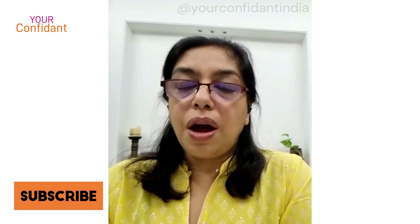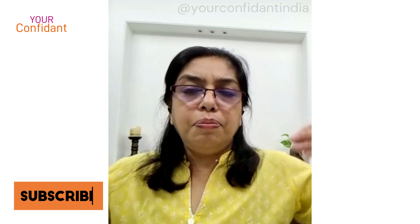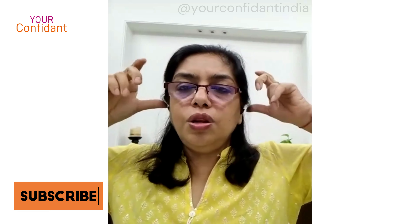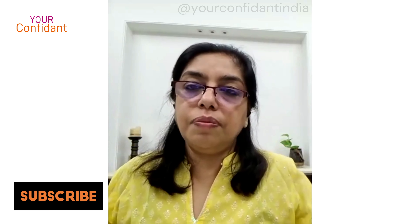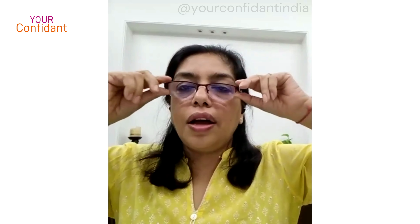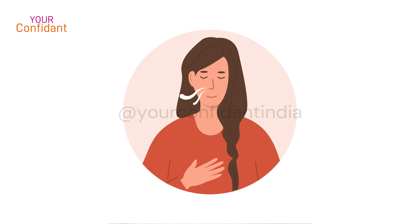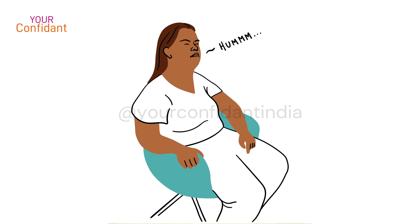In Bhramari pranayama, without pressing hard, you just press your earlobes so that you will not hear any external sound. Close your eyes, and you can place one finger near your nostril. What you do is inhale through your nose and while exhaling produce a humming sound.